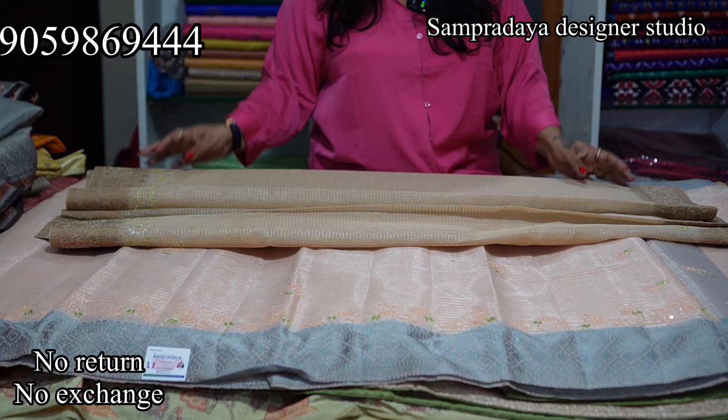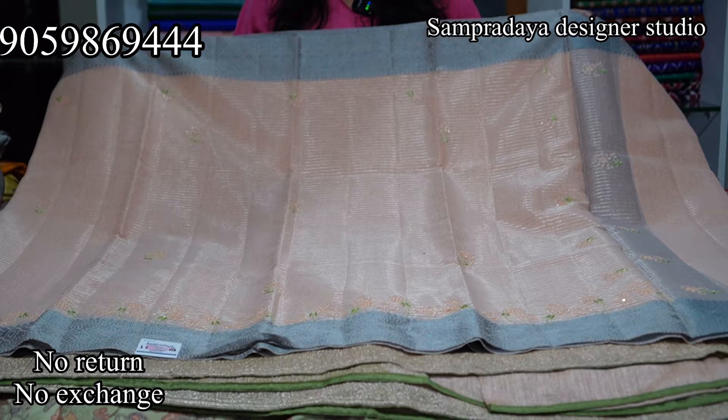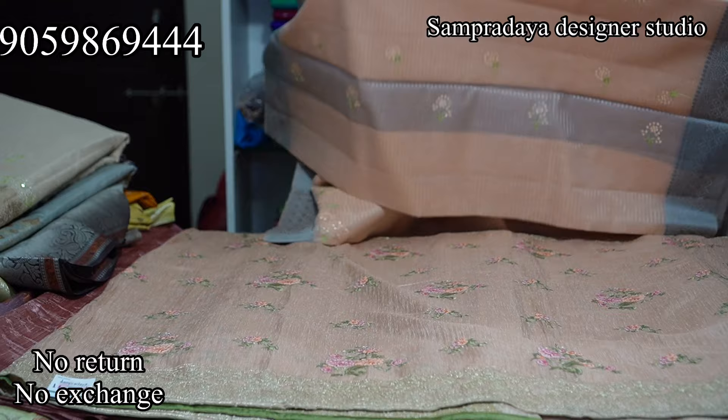Next is a peach colour saree with a gold and grey border. This is how the saree looks — running pallu and running blouse. The price of this saree is Rs.3,150 with 50% off and free shipping all over India.